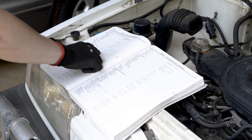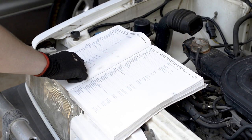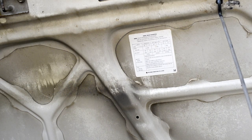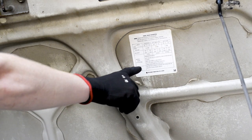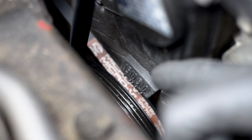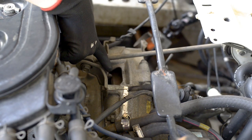To set the timing on your engine, first determine the correct timing for your vehicle, shown as degrees before top dead centre. This will often be printed under the bonnet or in a workshop manual. Next, locate the timing marks on your engine. These can be on the crankshaft pulley or the flywheel.